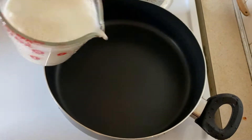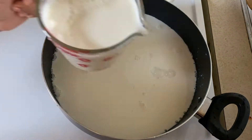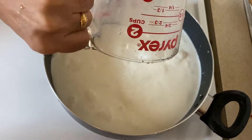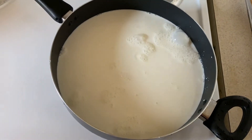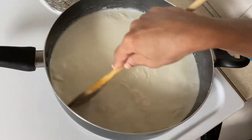First, add a non-stick pan. Add 1 liter of salt. Add medium flame.